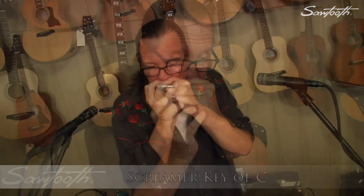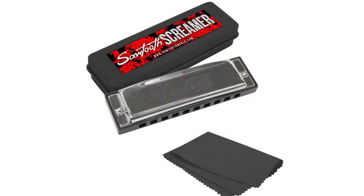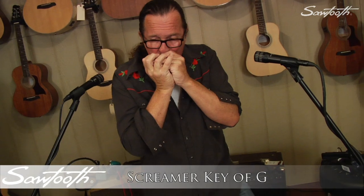The Screamer works well for beginners straight through to the veteran blues musician, making it the perfect piece to keep in your pocket at all times. Each harmonica comes complete with its own plastic Screamer case and polished cloth. Make your next harmonica a Sawtooth Screamer.